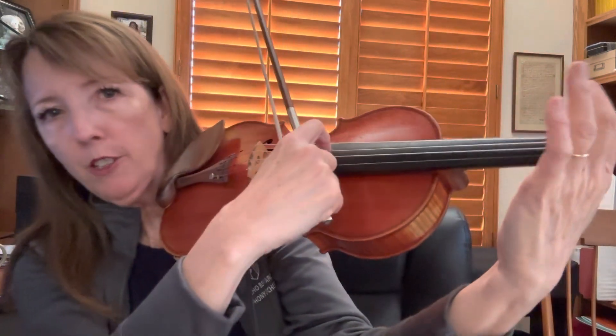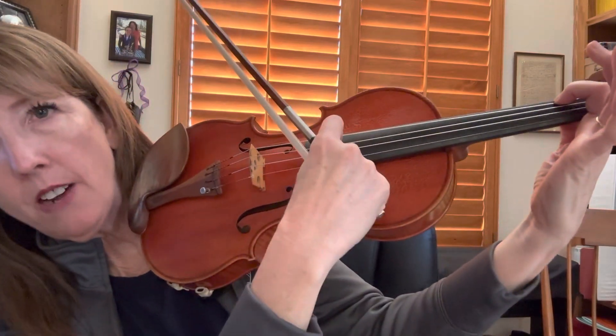Put your first finger on the G string. If you have a nice tunnel finger using your fingertip, swing your elbow in just a little bit. You should be able to leave your one down while you go over to pluck. Be very careful what you're doing with your bow because you don't want to accidentally hit your friend right next to you.